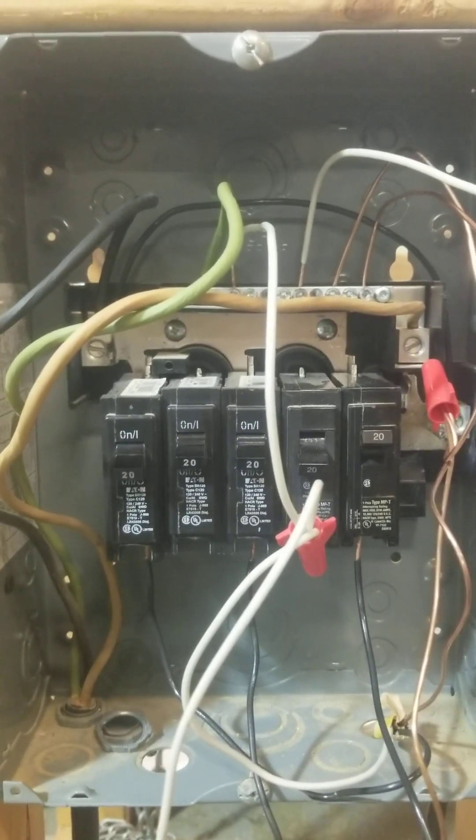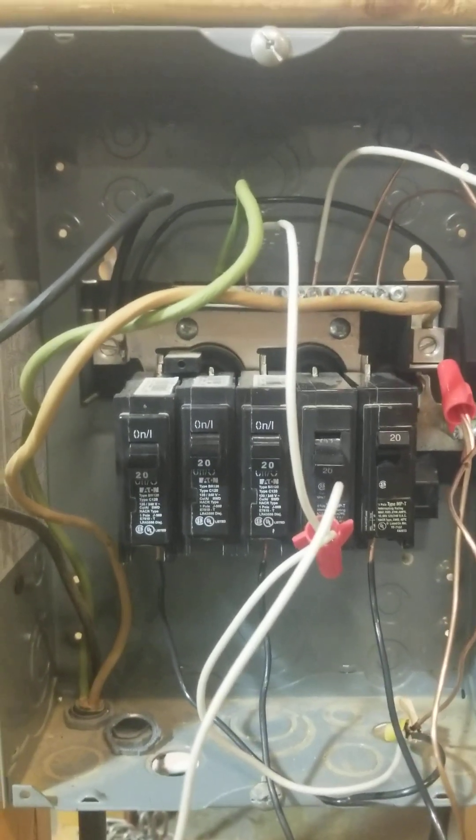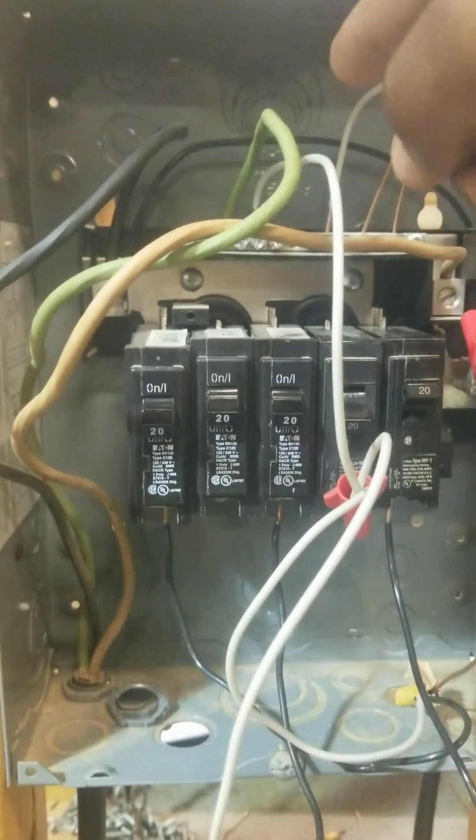This video is going to show you the danger of having two neutrals that are double lugged, or two neutrals under the same bolt. What I have here to simulate that is I joined two neutrals and used a pigtail to put them together.